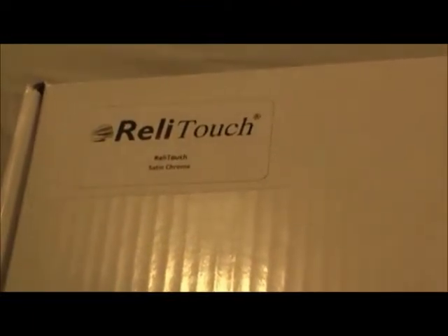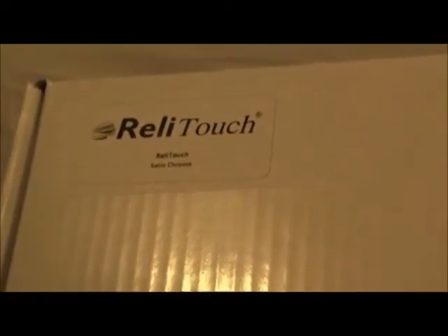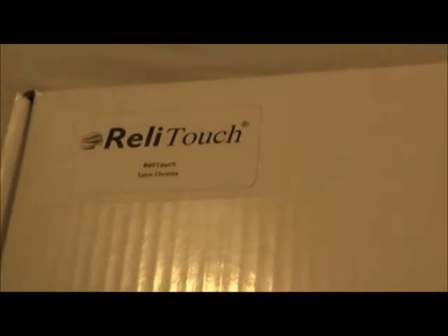Welcome to the Reli-Touch installation and training guide. Here we have a Reli-Touch satin chrome model in the box. We're going to open the box and show you what comes in the contents.